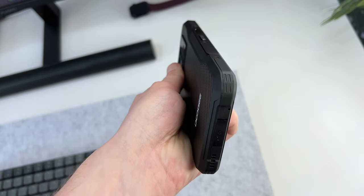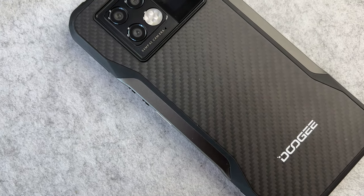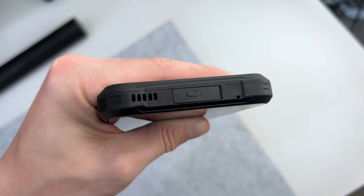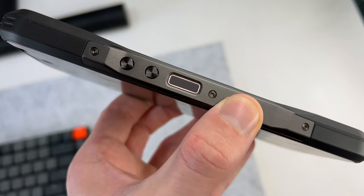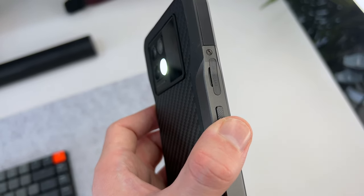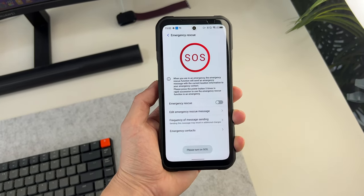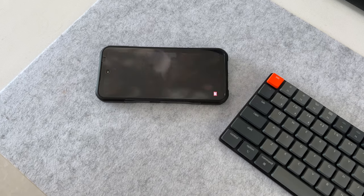There are raised points on each corner for drop protection, and the back panel is made from what Doji calls military-grade carbon fiber. The ports are sealed off — you need a tool to access the SIM card and micro SD slot, and the same goes for the USB-C port. There's a side-mounted fingerprint scanner on the right, which is not the fastest but works well enough. On the left is a special functionality button I've set to one press for the flashlight, two taps for a favorite app, and a long press for SOS options — all customizable.